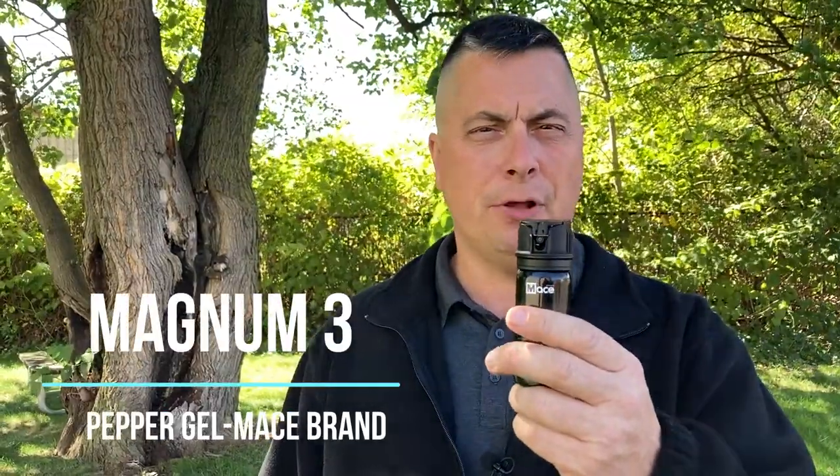This is the Magnum 3 pepper gel by Mace brand. Pepper gel is different from pepper spray in that it is a gel that sticks to the person that you are spraying. Keep that in mind as we go through this instructional video.